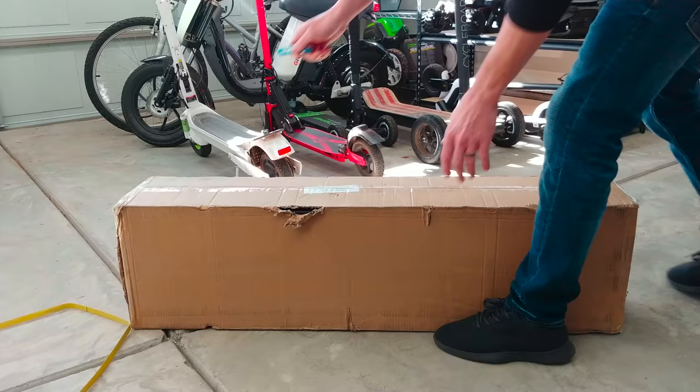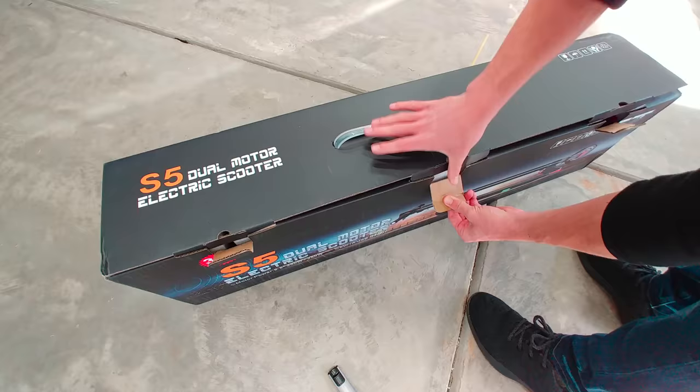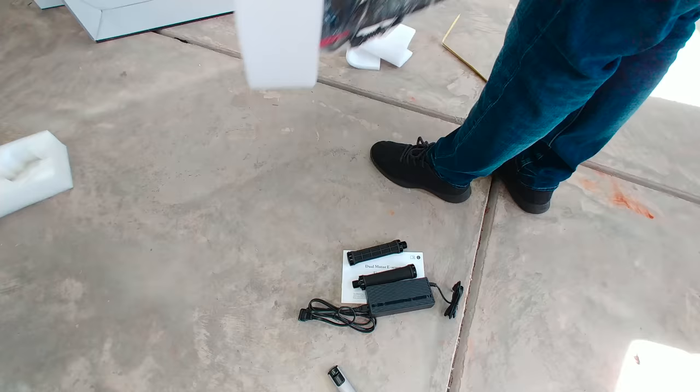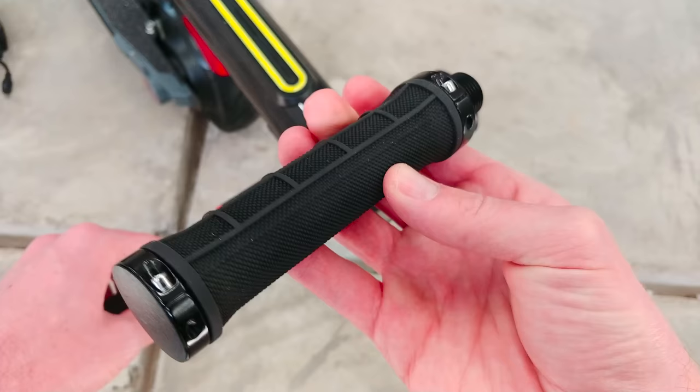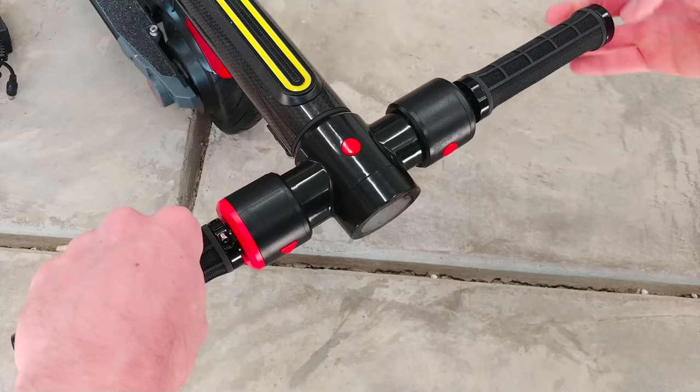Starting with a quick unboxing, this one's called the S5 from City Rover and it has some sweet features. All the product links will be down in the description. Included is the user manual, a 2 amp battery charger, your two rubber grip handles, and then the main scooter. There's barely any assembly required — simply screw in the two handlebars and that's it.